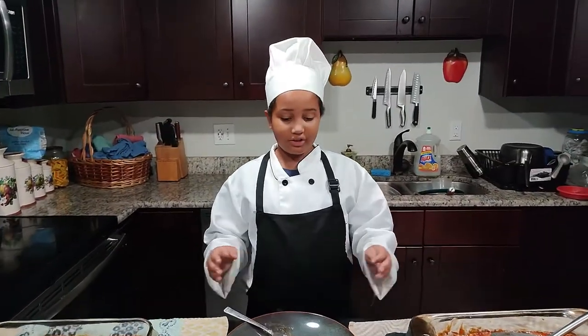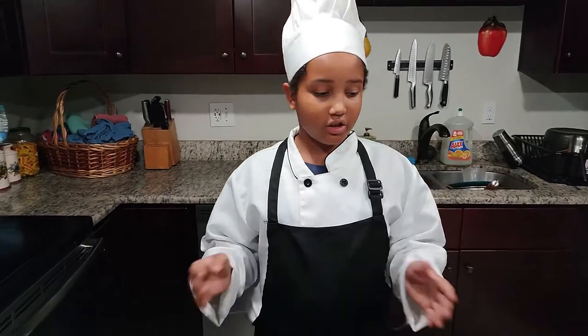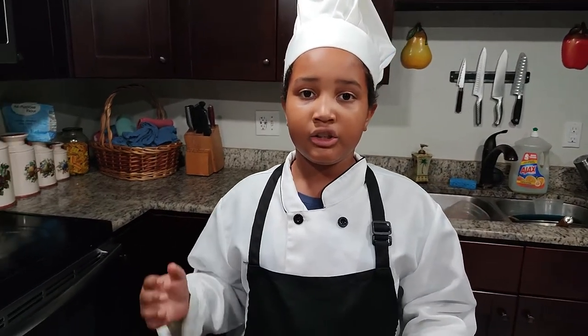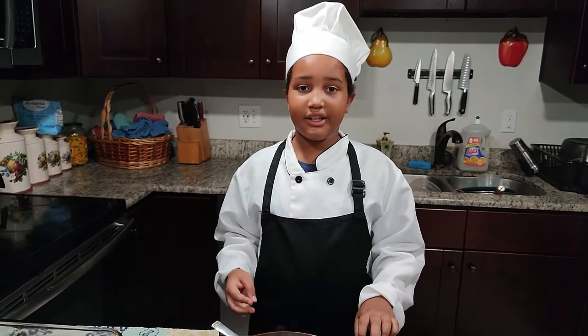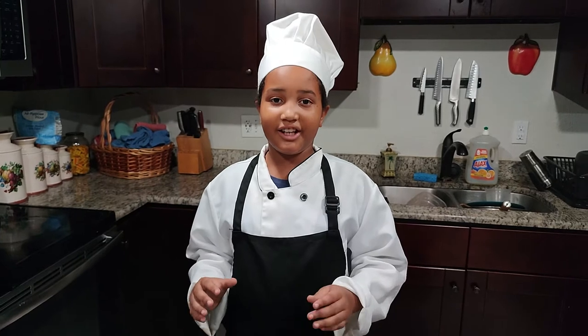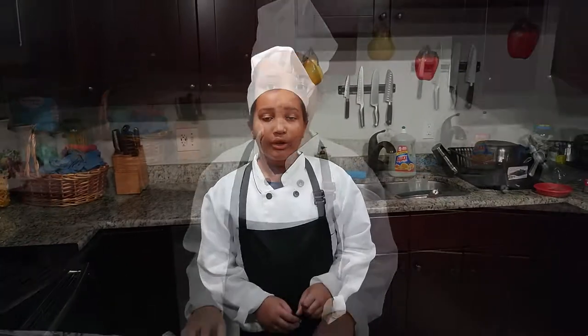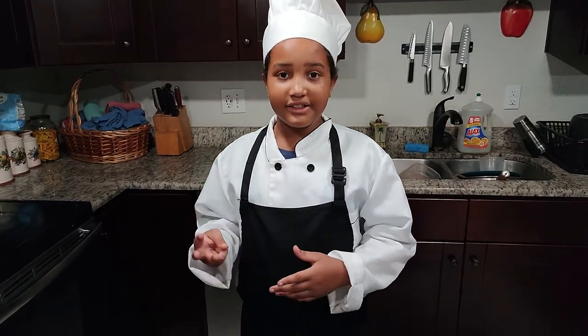So overall, I think this is a great buy. It adds awesome value. This is an awesome alternative for making enchiladas from scratch — it's quick, easy, and it's pretty cheap. So from the money perspective and the taste, I gave it a 9 out of 10. It's flavorful, it's cheap, and it's easy.